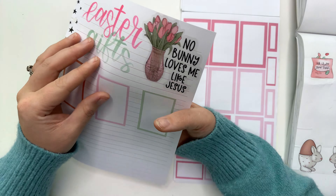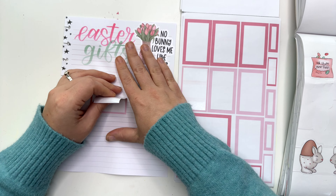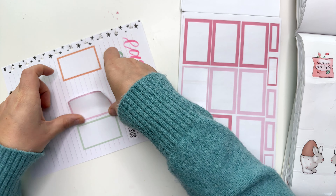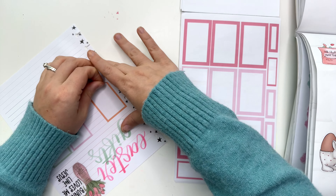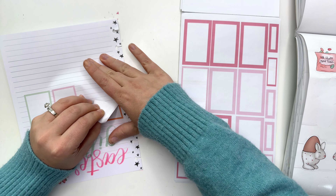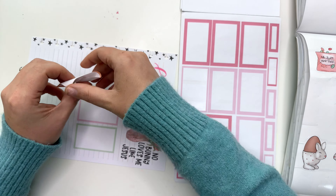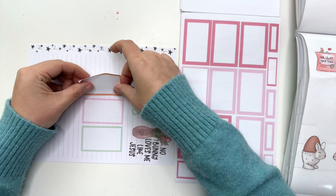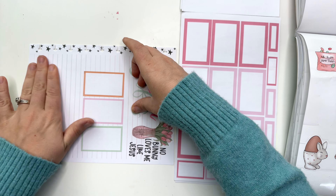Hey planner friends, it's Amber from Amber Plans Her Day and I'm coming on to do an Easter plan with me — a preparation page. I'm going to be using Spring Essentials for some Easter designs and illustrations, as well as Holiday Quotes, which releases this Friday, March 15th at 8 a.m. Mountain Time on amberplansherday.com. It is full of all of the quotes you need for all of your planning.